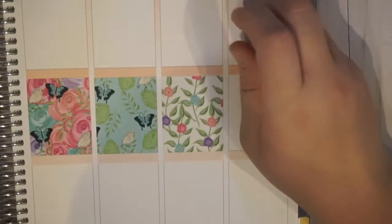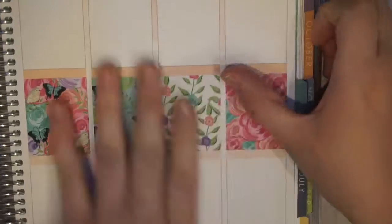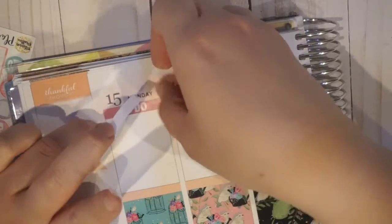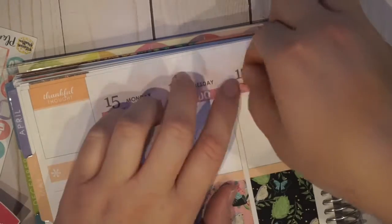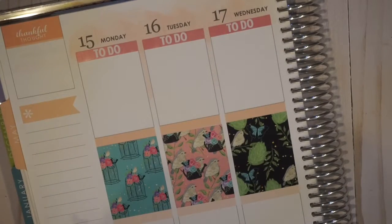I love the colors of this kit. I think the blues and the pinks and the greens look so amazing together. After I put those down, I'm going in and putting down my to-do headers, today headers, and little things headers. I just put them where the headers already are on the days.